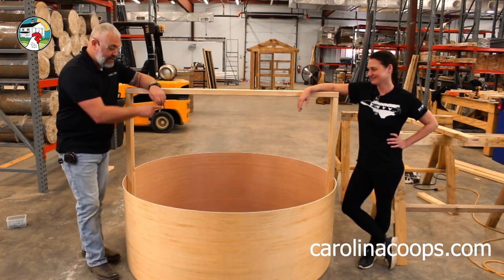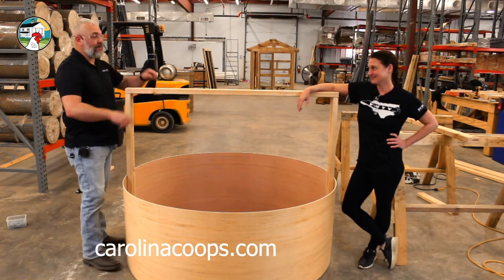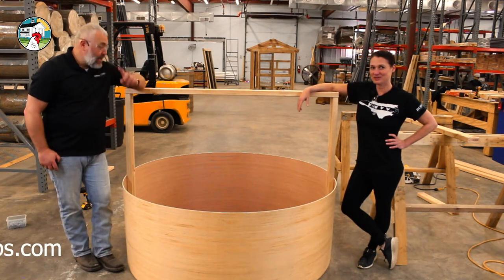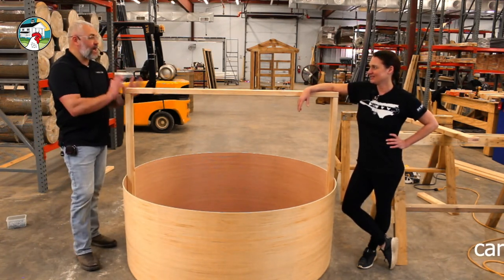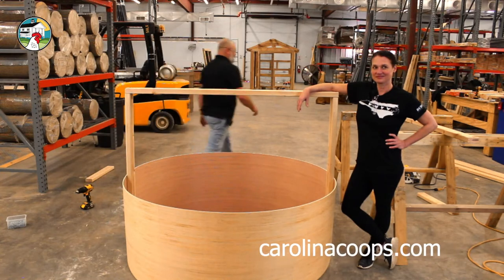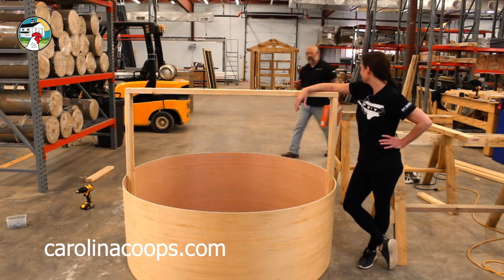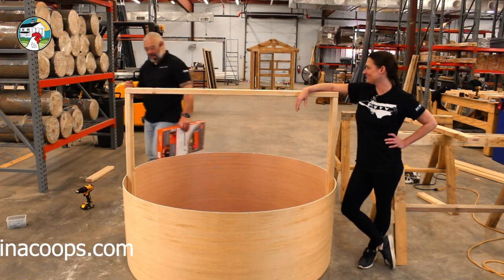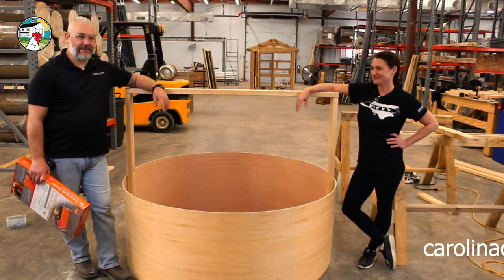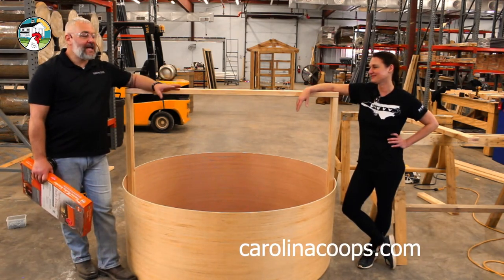If someone can calculate the square footage of a circle with a five foot diameter, that'd be great. Also, when Nan and I built one, we used Luan to make an oval shape for 300 chicks — so it's scalable! If you do the same thing with another piece of Luan, instead of making a circle, take your two eight-foot long pieces and make a big oval. Now — are we ready for an unboxing? Somebody wants to know if we're going to put a floor in. That's up for discussion — you can put down cardboard, which I've done before.